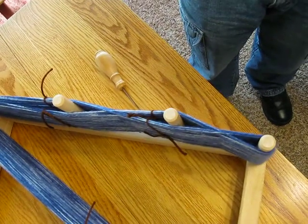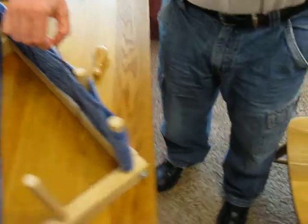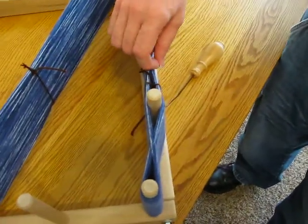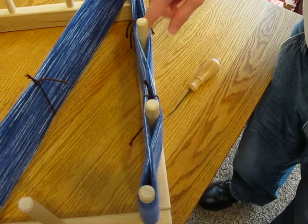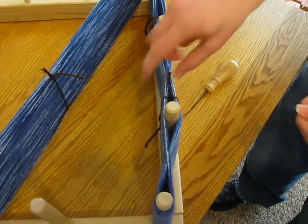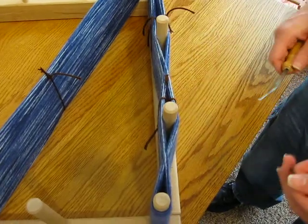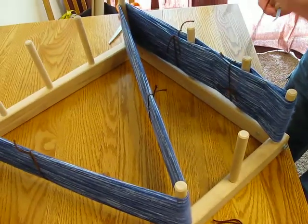You can actually see what happens — one time around, you go on top of one peg and then back across, and then you go back around. I put two crosses in it just so they're more defined, but you only really need one. You could just do that one if you like. That's basically how you cross it.